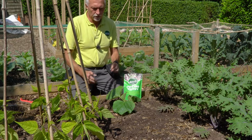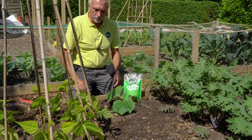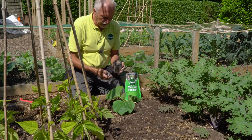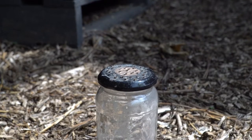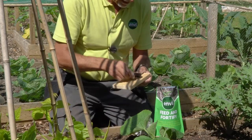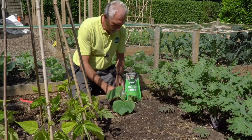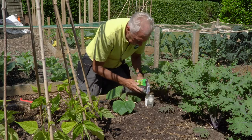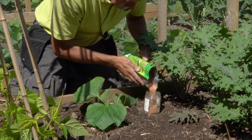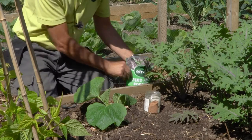This is our Feed and Fortify product — it's all organic, and there's a feed in there as well, so you're not just protecting your plant from slugs and snails, you're actually feeding the plant too. What I've done is created a little sprinkler using an old jam jar — just took the top off, popped it on a bit of wood, knocked some holes in it — so you've made your own homemade sprinkler. Now I'm going to pop some Feed and Fortify in there.